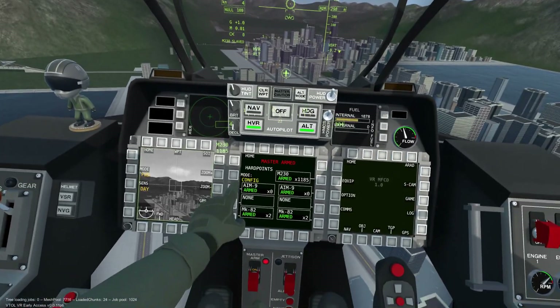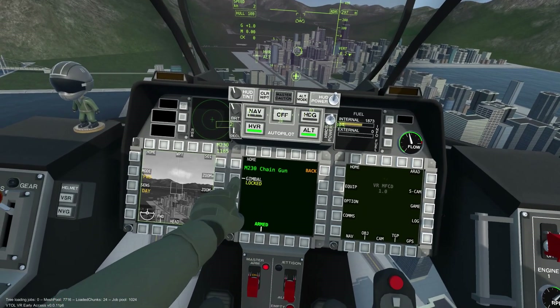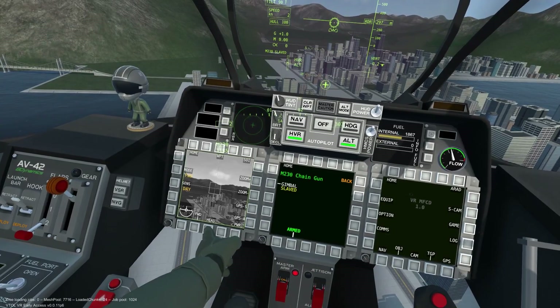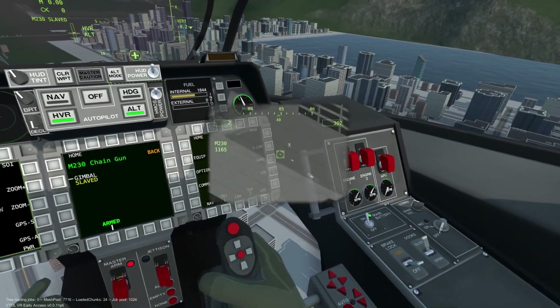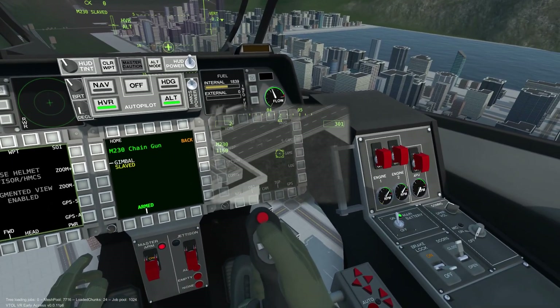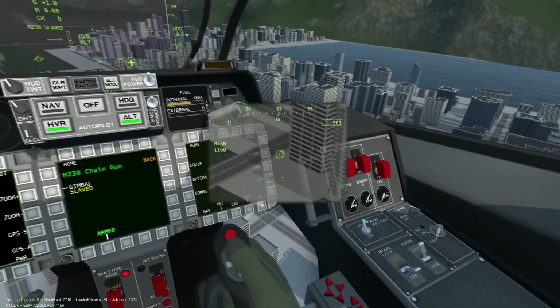This works well with the M230 machine gun if we set it to slave mode. We can then aim the M230 by using our head. Also note that when the TGP is linked to the HMCS you can zoom in and out by using your thumb on the flight stick.